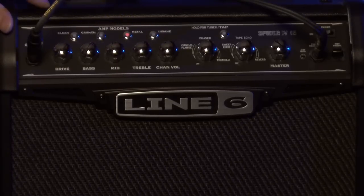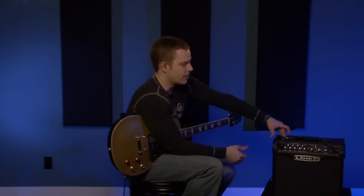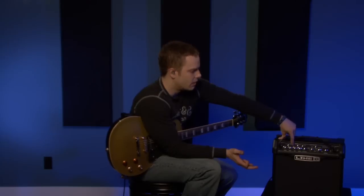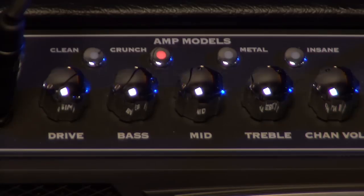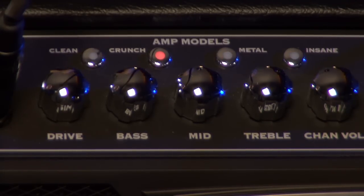One thing that's cool about this amp is, let's say you dial in a tone that you really like on your metal setting. If you want to save it for later, all you have to do is hold the button down and it saves it for you, just like your radio presets on your car stereo. Or if you have a crunch setting you like — dial it in, maybe more bass and a bit more gain — and if you love that tone, just hold it and it saves right away.